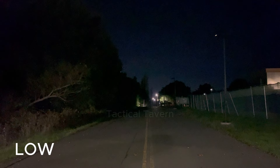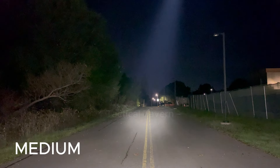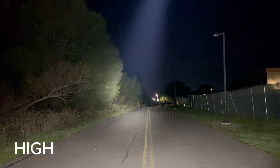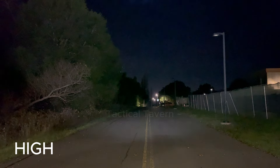This has a peak beam distance of 279 yards. Even more surprising than that is the candela rating at 16,500. And if you're new to flashlights, candela means the focus and level of intensity of a beam. So instead of being a wide flood beam, this actually focuses a lot of that light while still giving you a ton of usable spill.